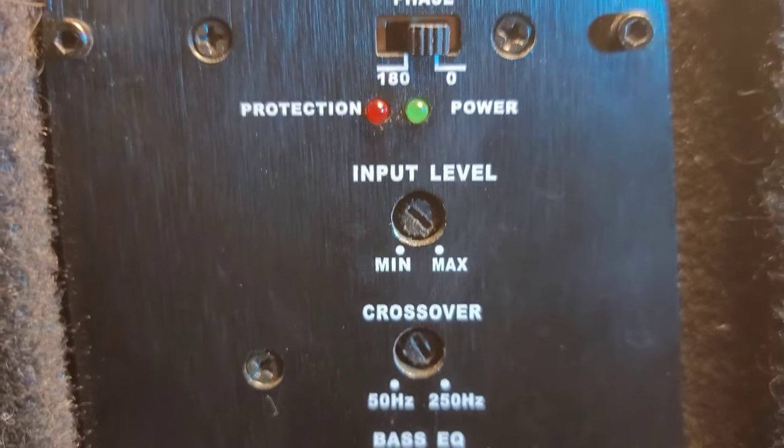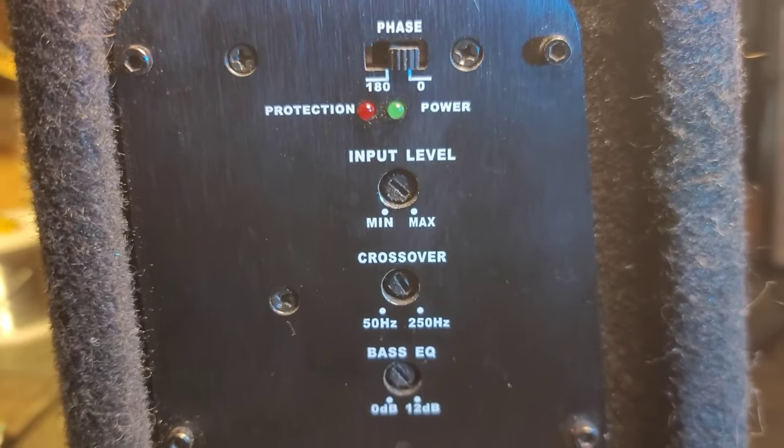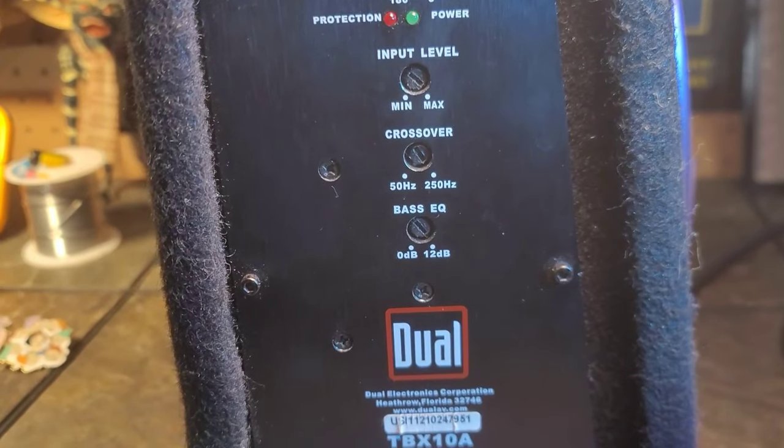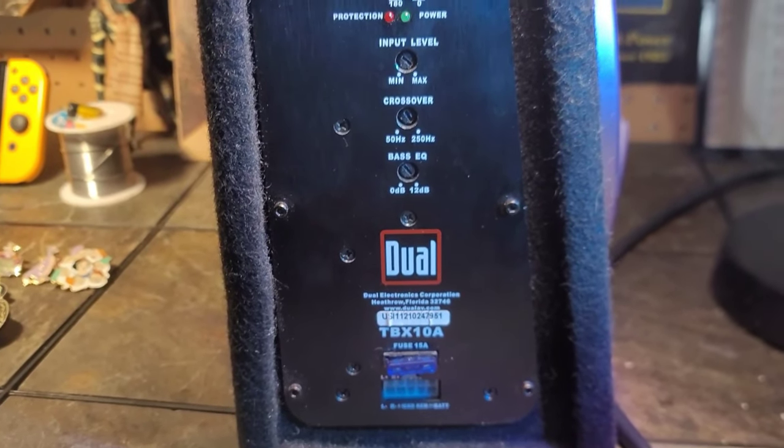As far as sound quality, I think it sounds really good. It has a 50 to 250 hertz crossover, so it can push a little bit of the higher bass and doesn't dig too low, but with its size and the fact that it's sealed, I think that's just fine. It also has a 0 to 12 dB bass EQ, which is kind of a bass boost but it helps it out tremendously. It has a phase switch for 0 or 180 degrees, a power LED, a protect LED, and a 15 amp fuse — which is all it needs.